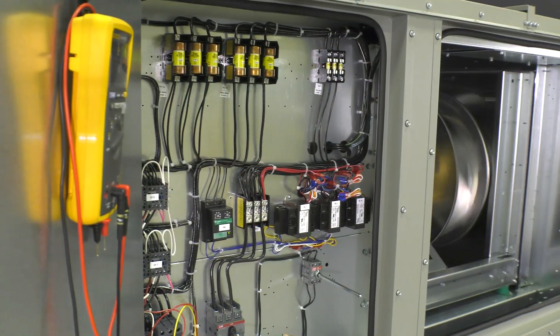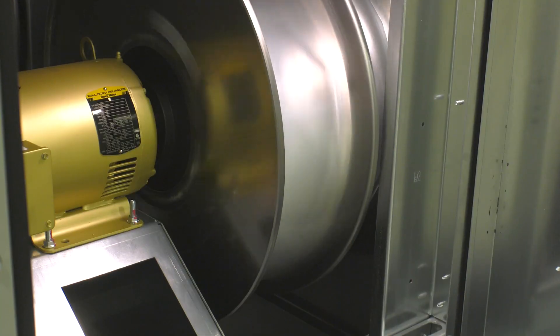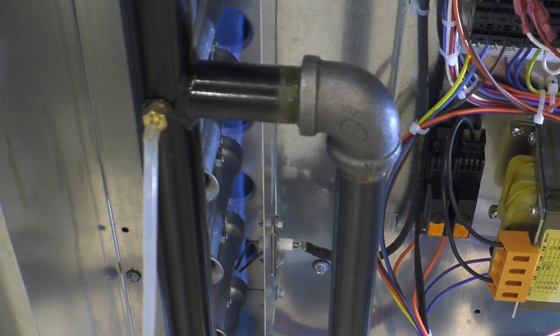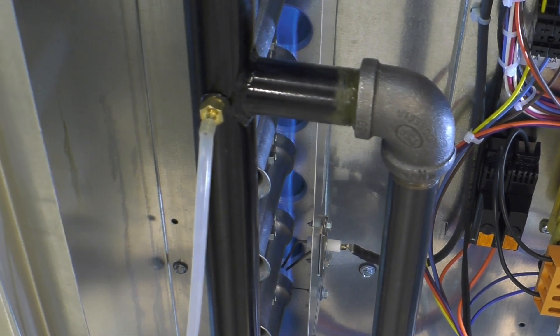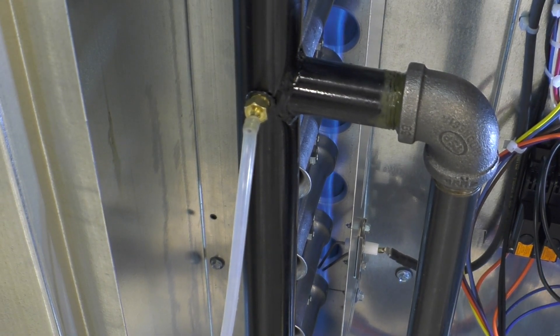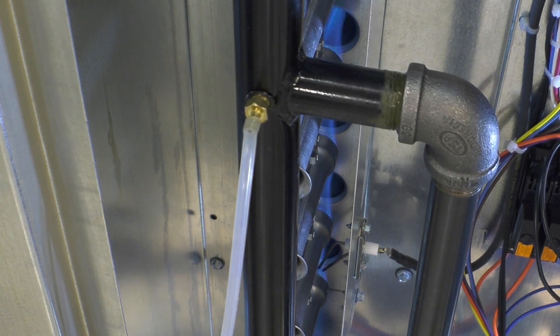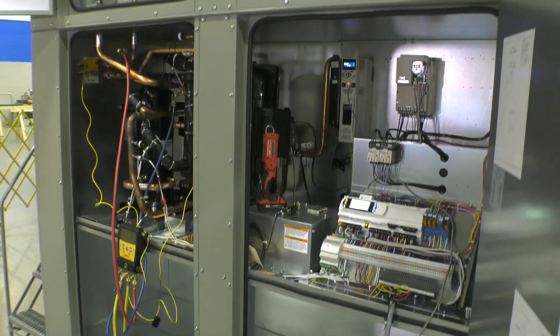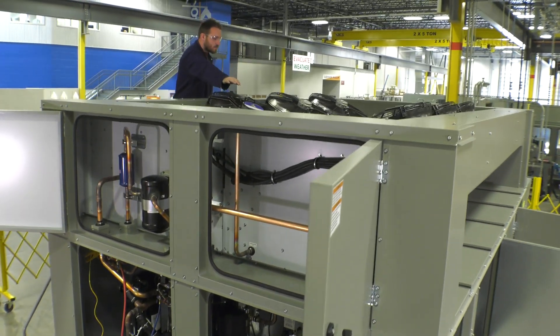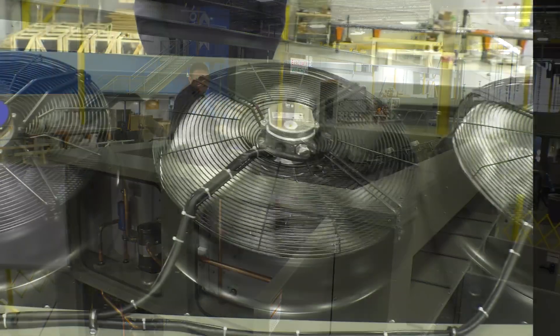Next, all mechanical components are cycled through their entire range to ensure proper operation. If equipped, furnaces are set to high-fire, then low-fire, and cycled through their full range, verifying operation. Fans are checked to confirm proper rotation and proper RPM, ensuring they meet design airflow.